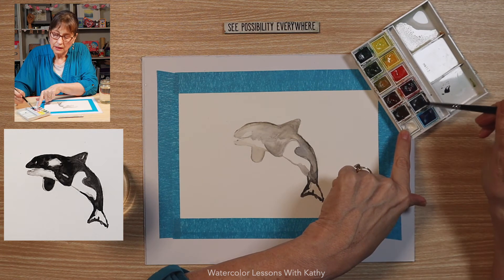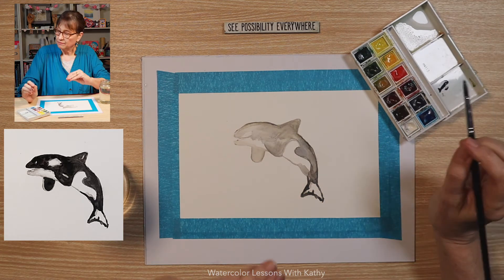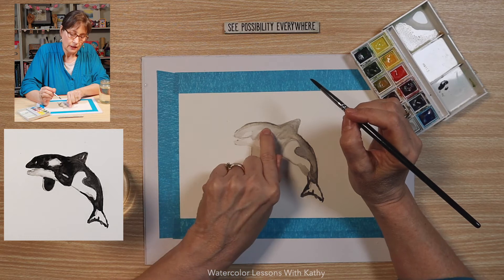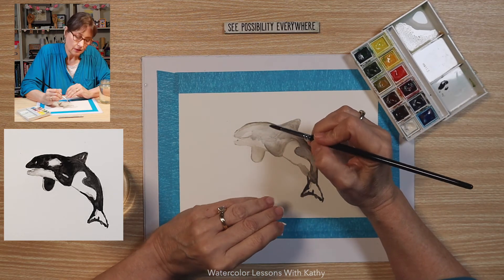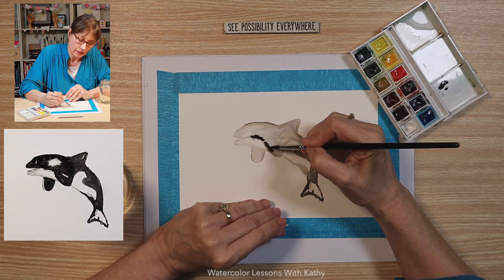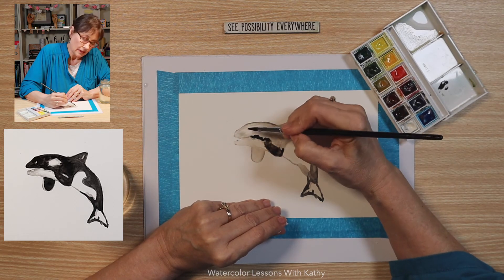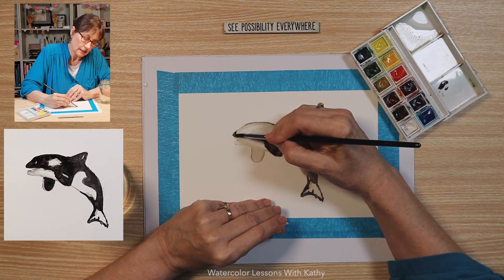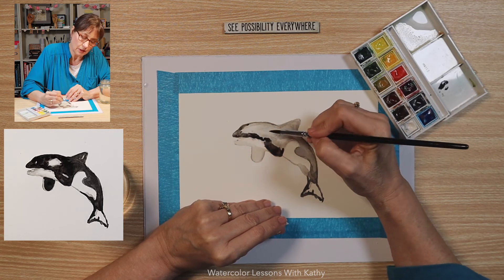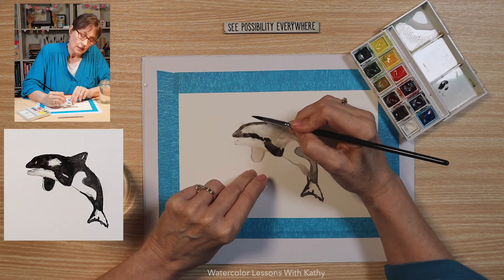I need to mix some more paint on my palette. Now this white spot needs to be a little bit more defined right here, and that is easy to fix. Load your liner brush and we're going to darken the spot here. Come down here on the fin and paint that, then spread this line up to the nose. Bring it here, and now let's make that white spot disappear and create another spot right here. Let's darken the area here.